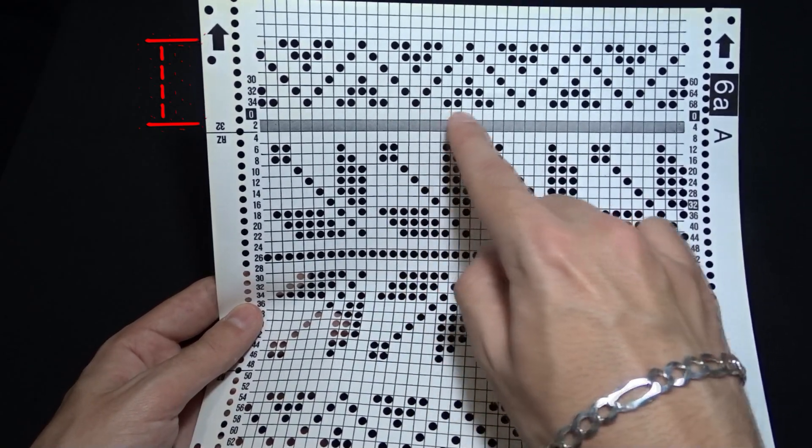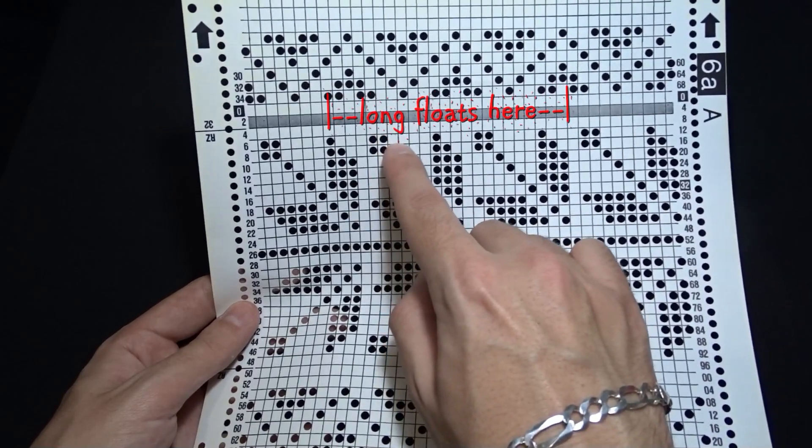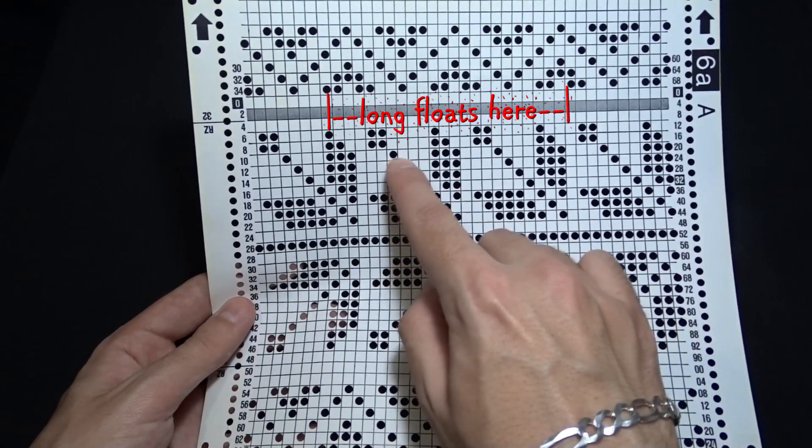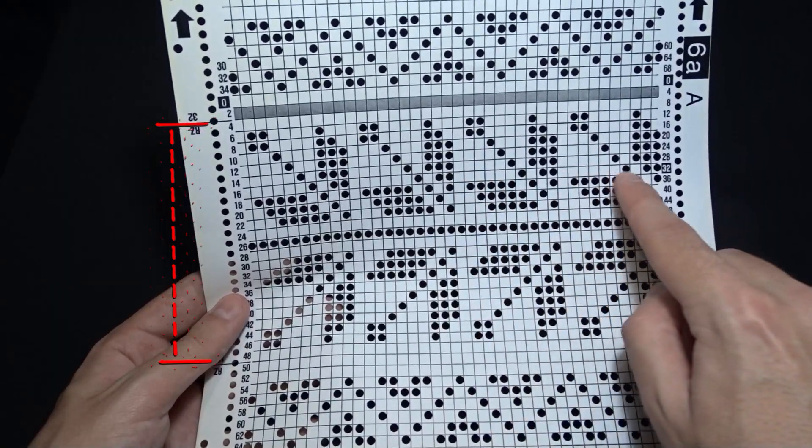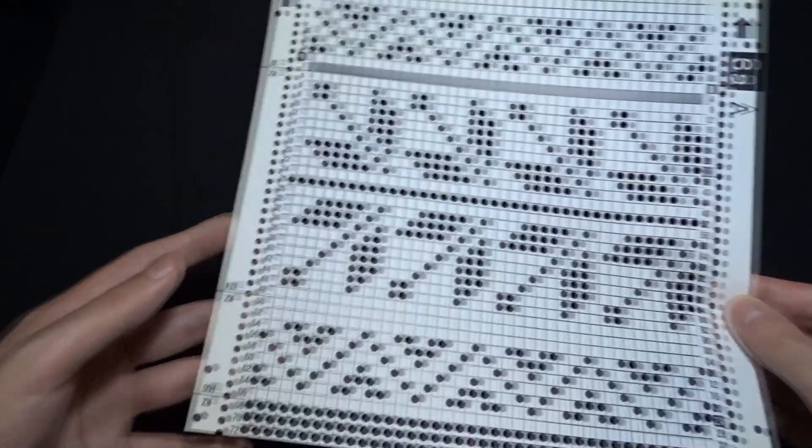The holes are spaced not more than 3 squares apart — according to me that's perfect for a single bed knit. On the second motif we have holes that are spaced 6 squares apart. Let's knit the card and see the result.